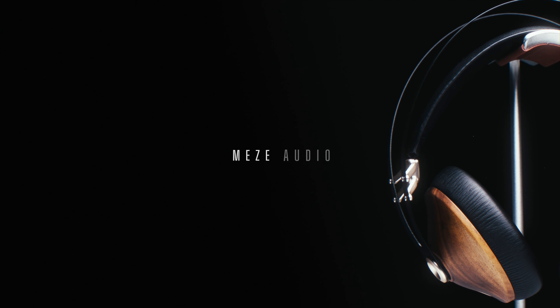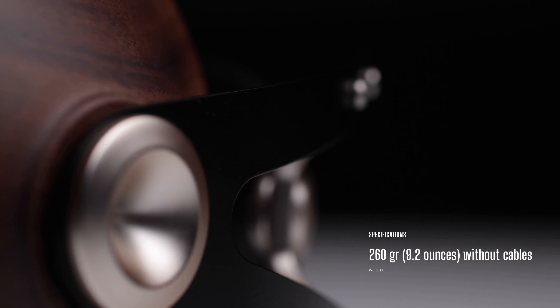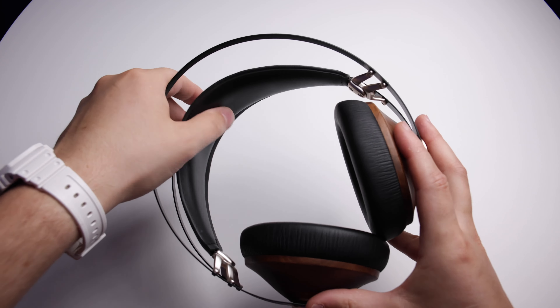Today I want to talk about a pair of headphones that really surprised me and how it helped me get better mixes: the Meze Audio Classic 99. Let's talk about comfort first. Having great sounding headphones is nice, but if they are a pain to wear or too heavy, it's just not worth it for long sessions. The Classic 99s are light — they come in at 260 grams and they feel like a feather on my head.